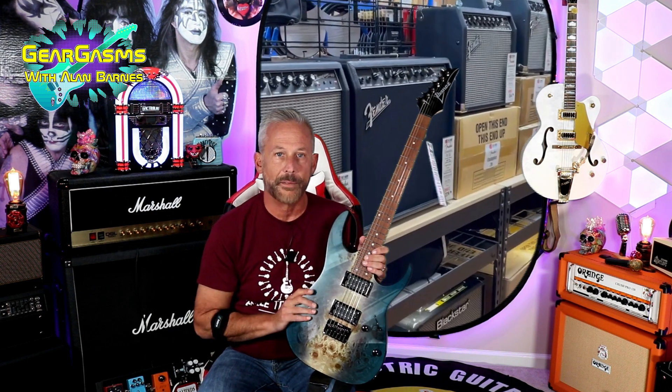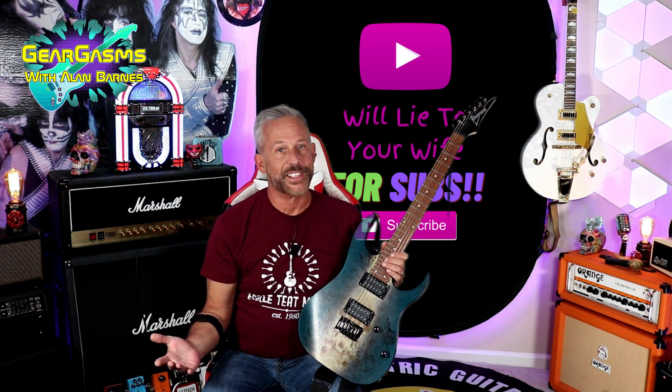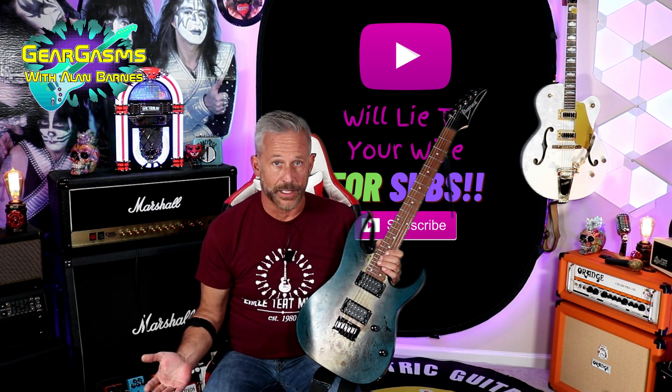Once again, thanking Dean and Chris from Earl Teak Music in Del Mar, Delaware for letting me take this baby home and foster it for a weekend and share it with you guys on the channel. We're going to go through all the specs. I'm going to just treat you to some really hideous playing. But first, if you're new to the channel, I'd like to ask you to like and subscribe.